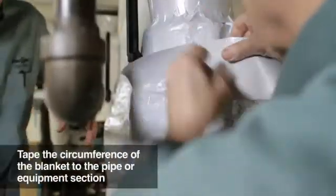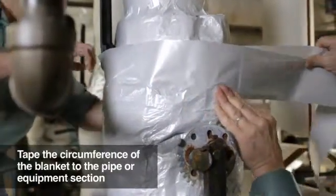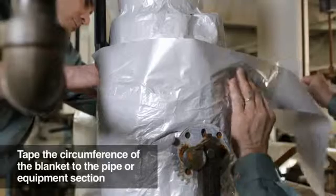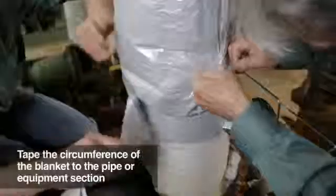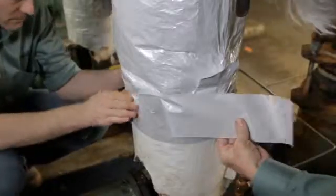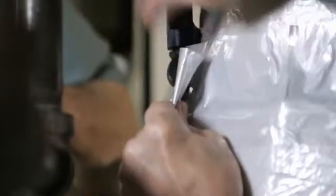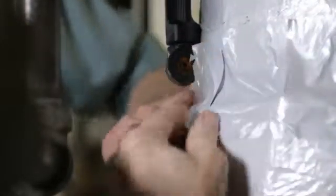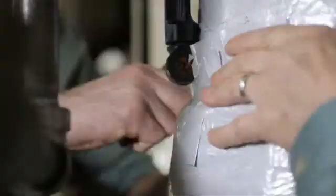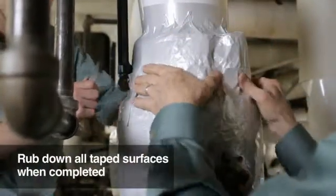Wrap a strip of tape matching the circumferential dimension around the installed blanket. In this case, the installers will be taping the top and bottom circumferential edges of the blanket to the pipe surface. If you run into protrusions, simply cut and tape around them as the installer has done here. Create the fold-over tabs as you proceed. Once the blanket is secure, rub along all the tape surfaces to assure a good continuous seal.